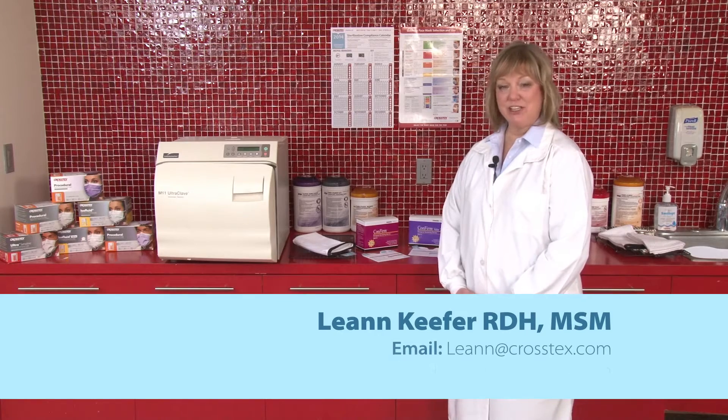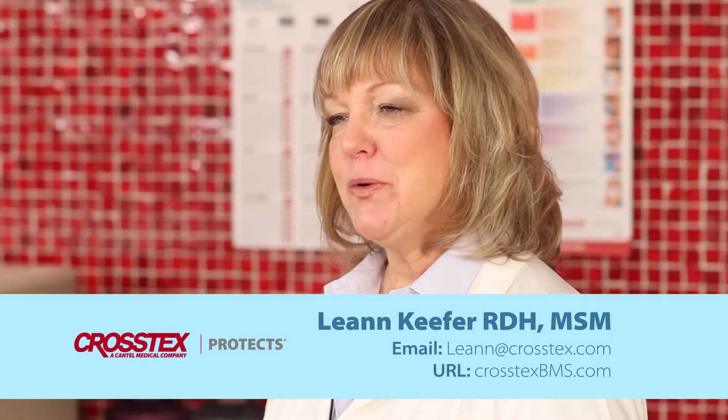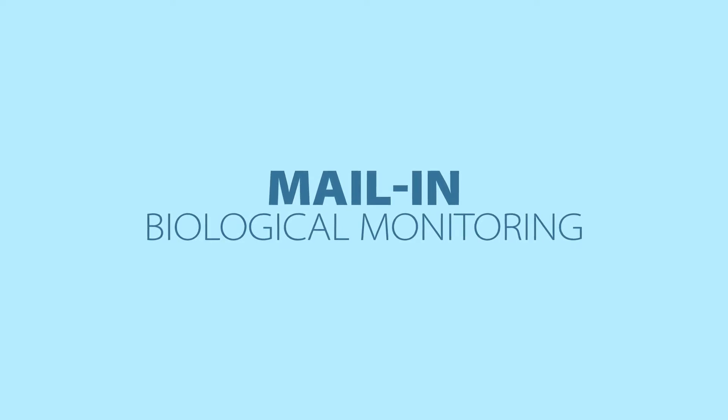I'm Leanne Kiefer. I'm a Dental Hygienist and I'm Director of Clinical Education for Crosstex. Biological monitoring is the final step in sterility assurance. We're going to be speaking specifically about mail-in biological testing.